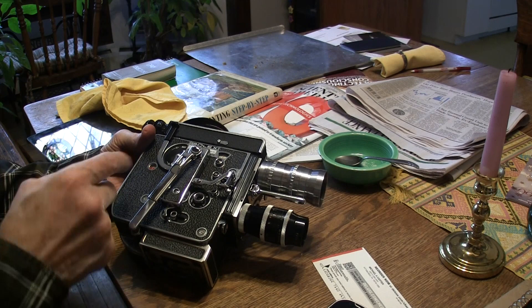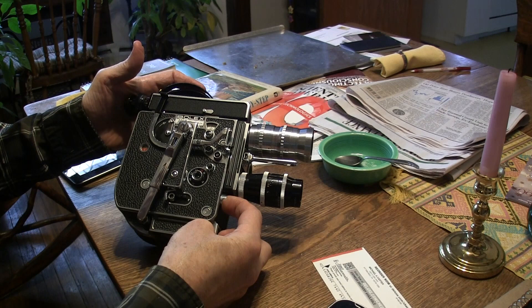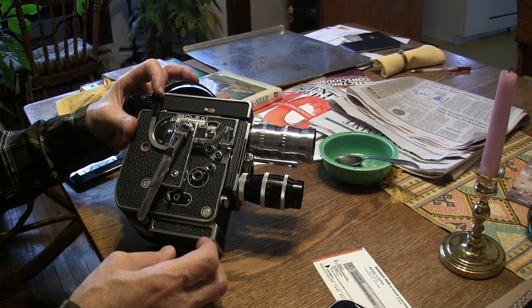And then you backwind, then you turn the motor back on, push it up, and run it — and it fades in. So you push this down, run lock, you can let go, it turns off.